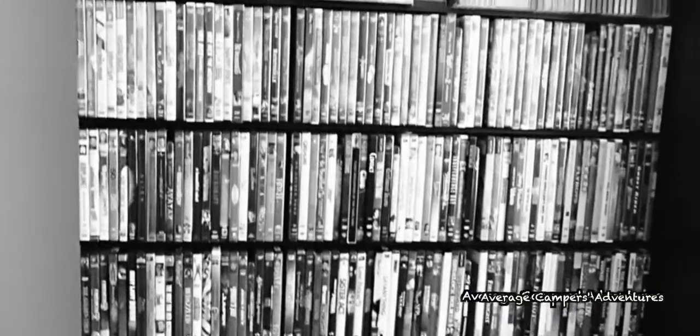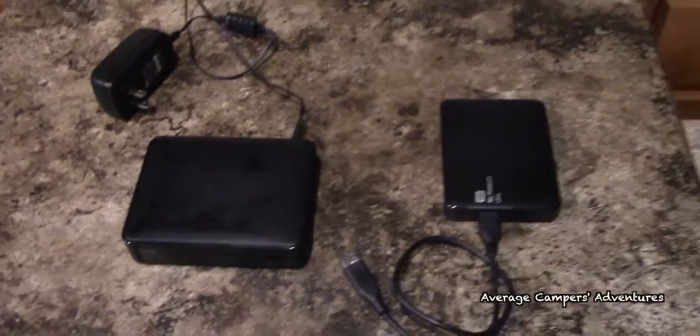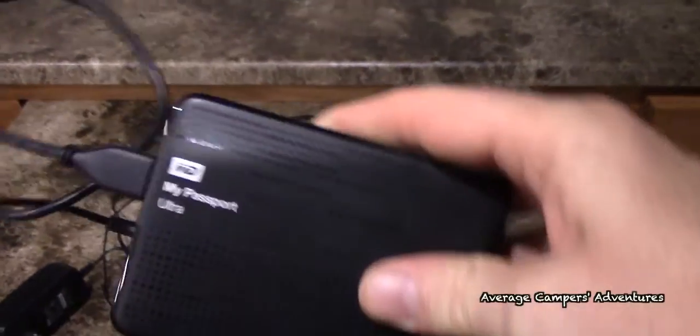Having two USB ports will allow you to keep all your audio or video files connected to the device for easy access. WD-TV accepts almost every video format you can throw at it and plays the videos without hesitation.